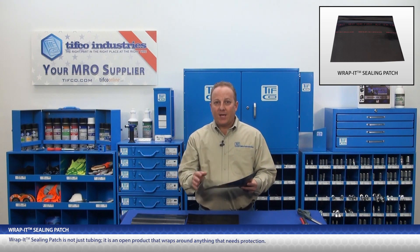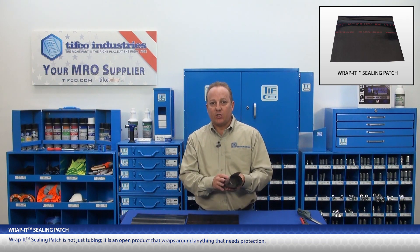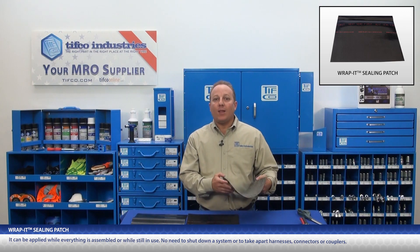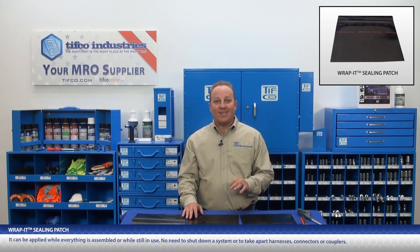Rapid Sealing Patch is not tubing. It is an open product that wraps around anything that needs protection. It can be applied while everything is assembled or while still in use — no need to shut down a system or take apart an entire harness, connectors, or couplers.